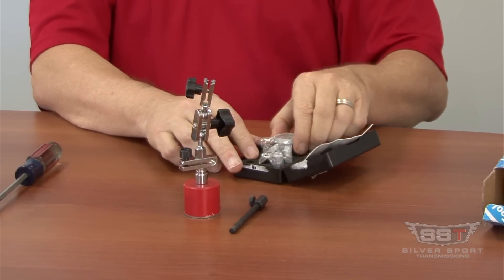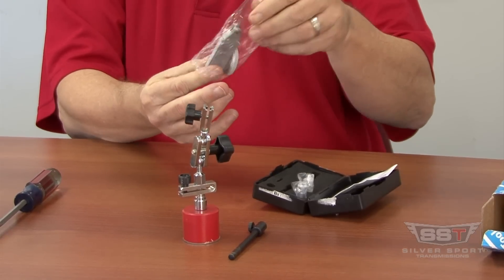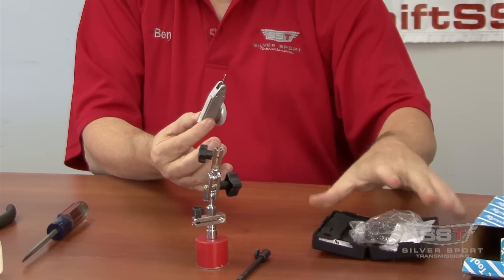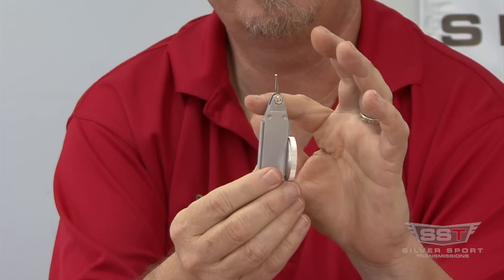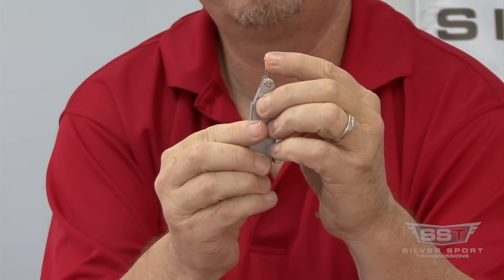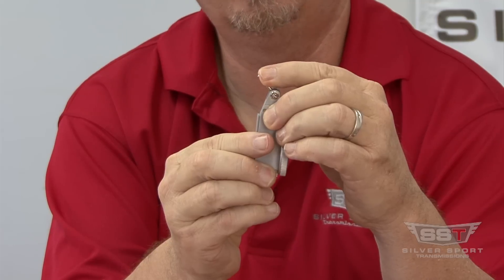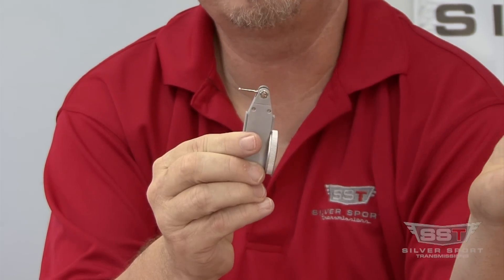When you take your dial indicator out of the box, the first thing that you'll notice is you need to move the dial indicator arm from its current position to the 90 degree position. To do this, put your finger on the ball tip and press — don't worry, you won't break it — all the way down to the 90 degree position.